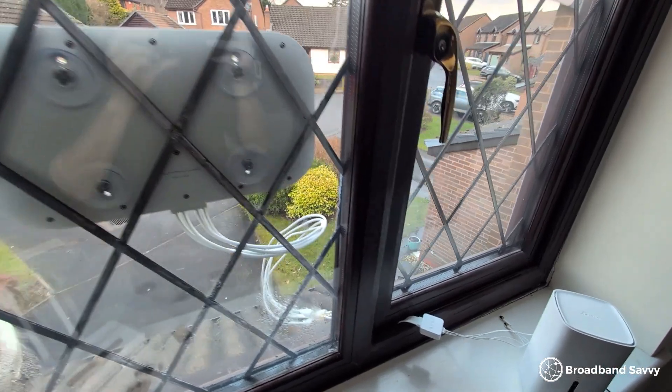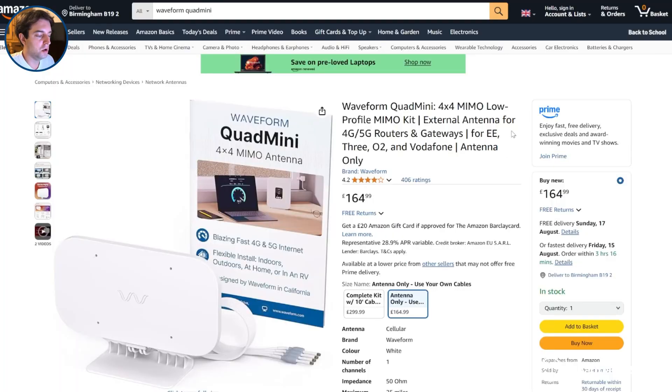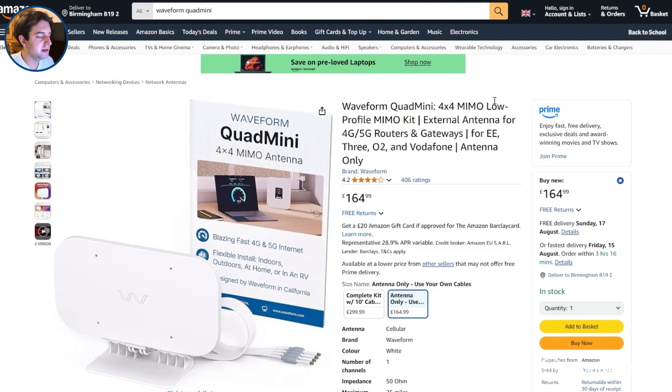The Waveform Dual Plus performs really well if you want a 2x2 MIMO antenna, but for our needs we actually prefer their cheaper Quad Mini model. It's really easy to install on the outside of a window and is much smaller and lighter than the Dual Plus. Even though this is an omnidirectional antenna, we still get basically the same speeds with it — about 500 to 600 megabits down and 30 to 40 megabits up. We think this might be because we're quite close to the mast, rather than trying to pick up weak signal from a long way away, in which case having a directional antenna might be a better choice for you.